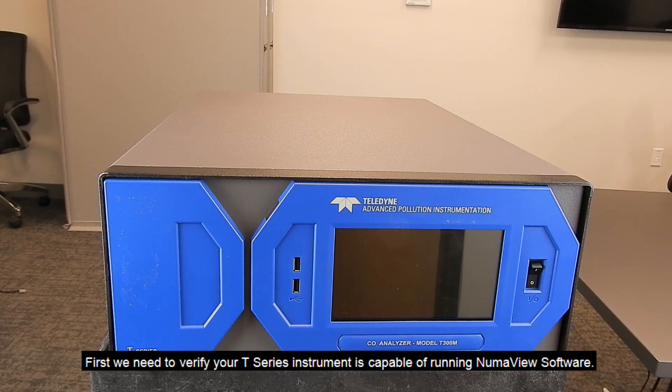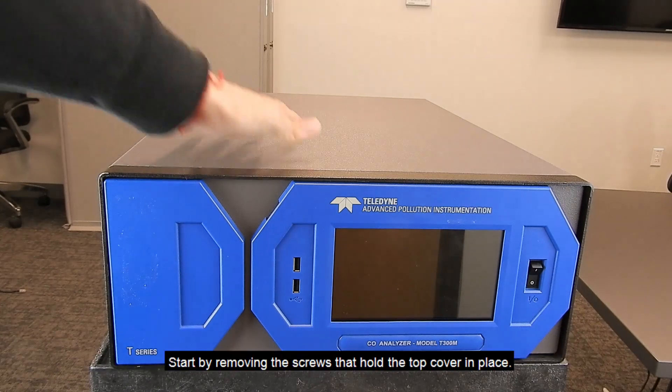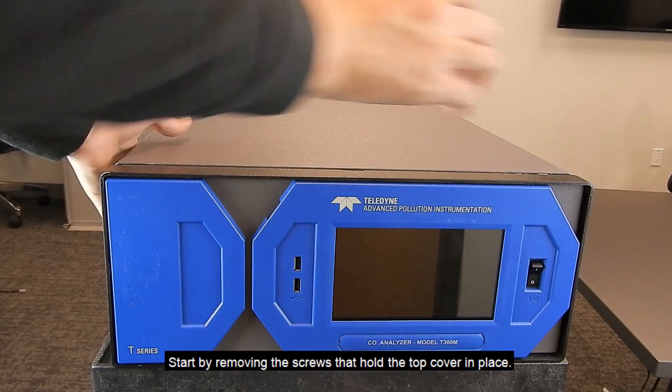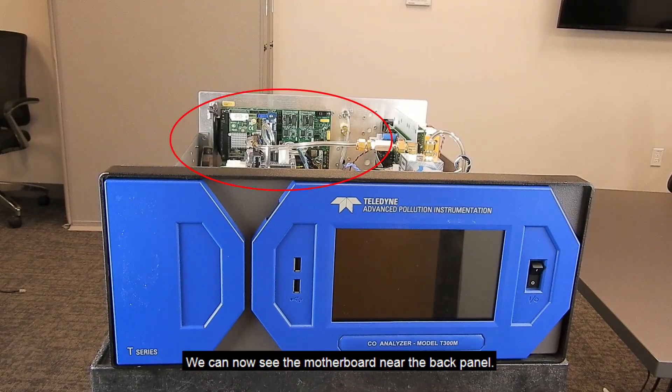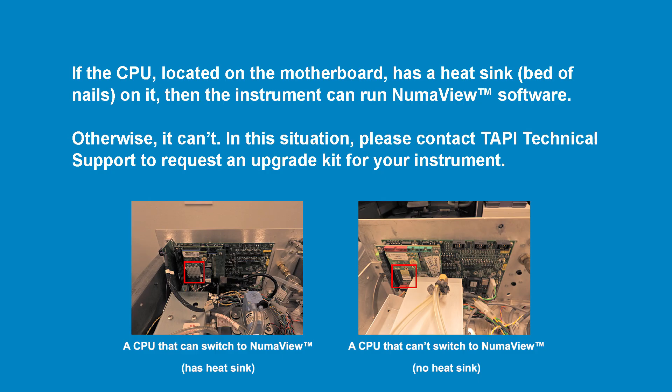First we need to verify your T-Series instrument is capable of running NumaView software. Start by removing the screws that hold the top cover in place. Slide the cover back and then remove it. We can now see the motherboard near the back panel. If the CPU, located on the motherboard, has a bed of nails heat sink on it, the instrument can run NumaView software.